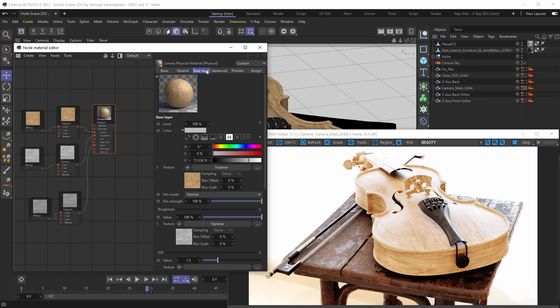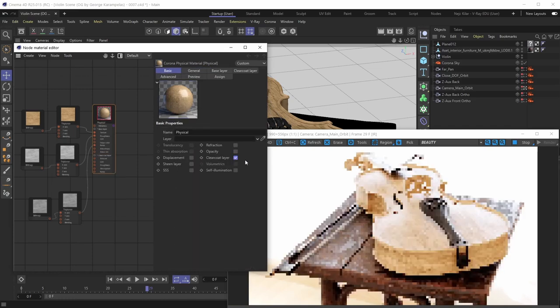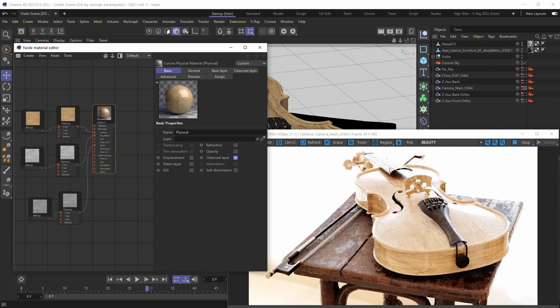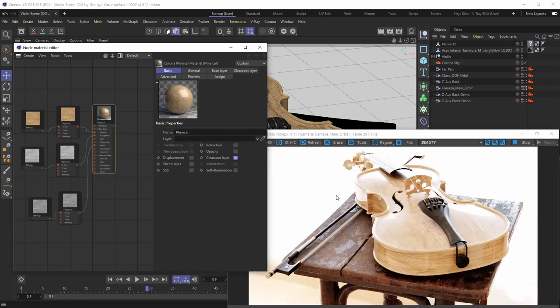Enabling the clear coat layer is pretty easy and straightforward. All you need to do is go under the Basic channel, locate the clear coat layer toggle, and just turn it on. As soon as you do that you'll see the clear coat effect is in full swing — things start to look more reflective, and looking more closely it really looks like this clear coat layer is a layer with some thickness applied on top of the base layer.